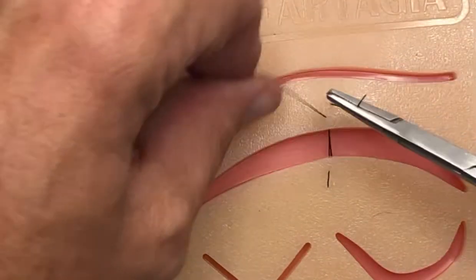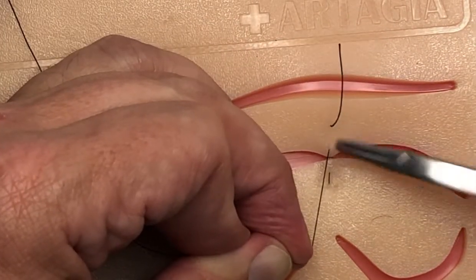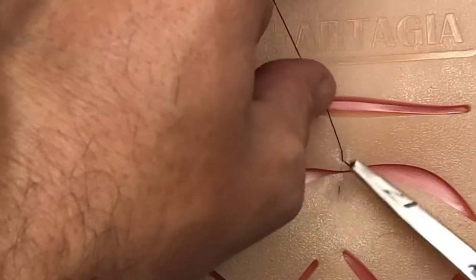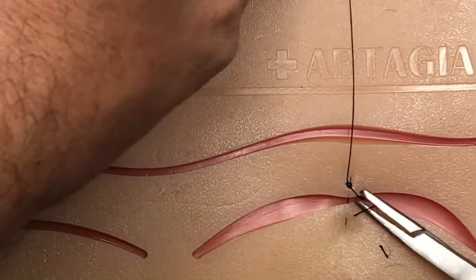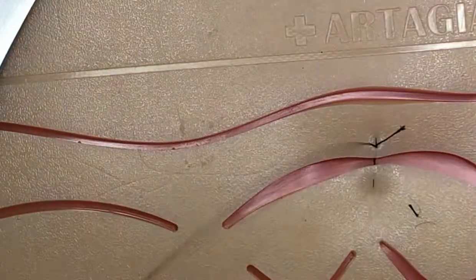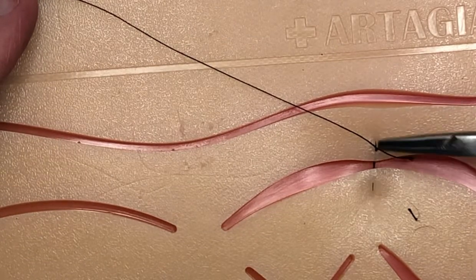You can see we've got the far-far-near-near, and when you tie this off you're going to be tying it on the same side. I'm going to do my instrument tie with two ties. No practice kit is a hundred percent perfect, but what you're trying to do is get into the habit of practicing your techniques with one of these practice suture kits, so that when you're ready to start working on real patients you've got the ideas and concepts down.